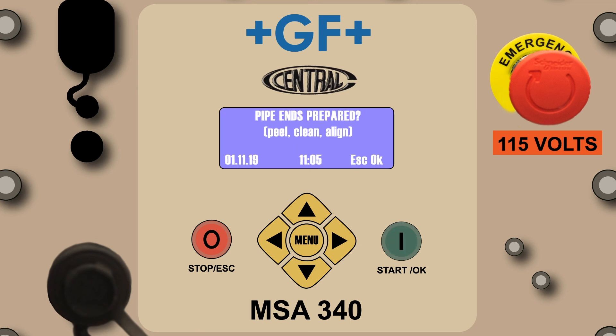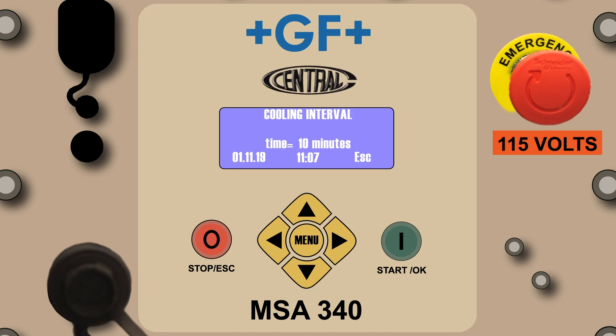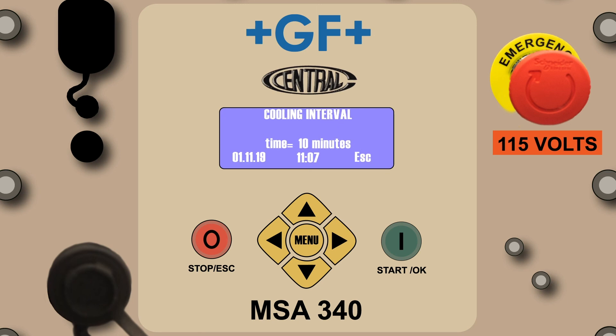The pipe ends prepared prompt will be reflected on the screen just as in the CP mode. If the fitting assembly is ready to fuse, press the green Start OK button. The fusion in progress screen will count down the progress just as in the CP mode. Once complete, the screen will advance to the fusion done screen, and then alternate back and forth between the fusion done and cooling interval screens. Congratulations! You've completed the barcode manual mode orientation.